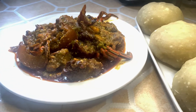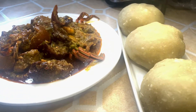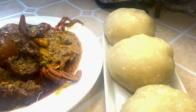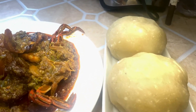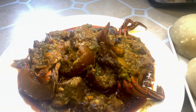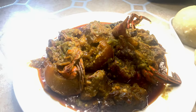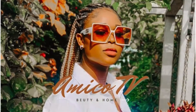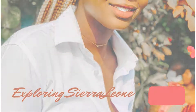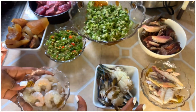Hi guys, welcome to my YouTube channel. If you are new here, my name is Amiko. If you're a returning subscriber, welcome back. Today we are cooking Sierra Leone okra soup with palm oil. I'm using shrimp,